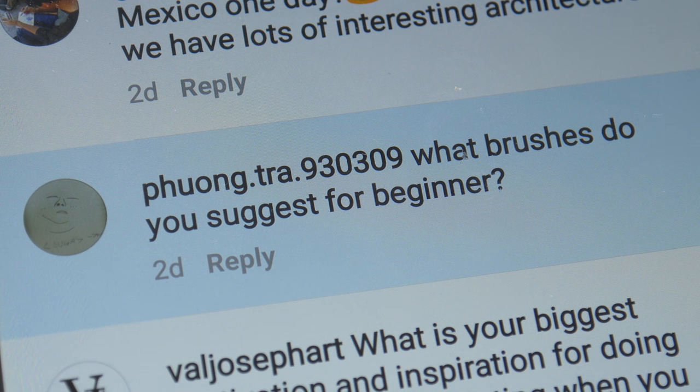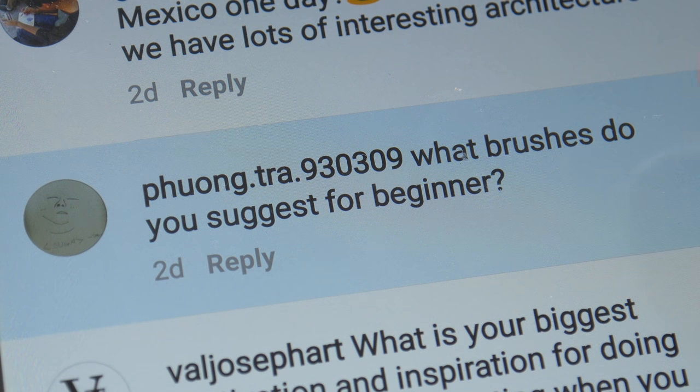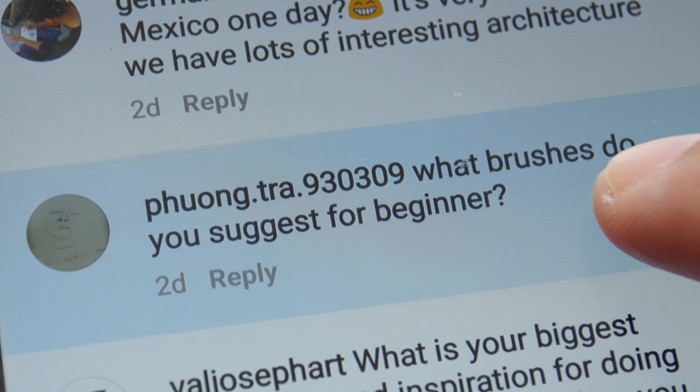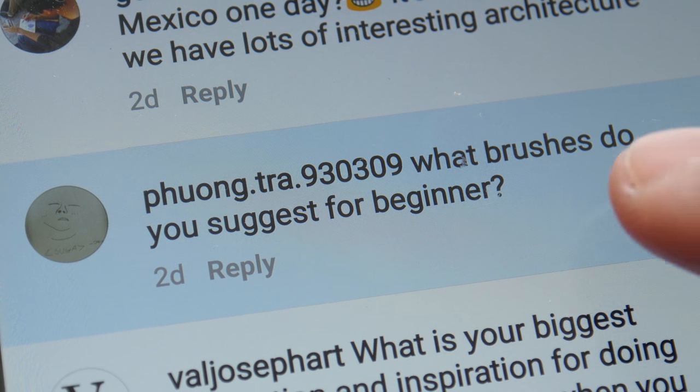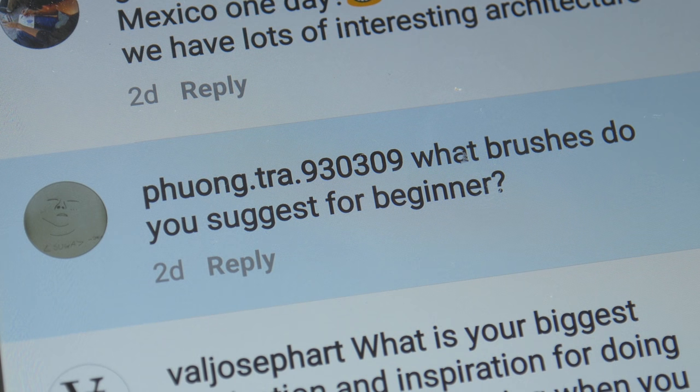Hey everyone, welcome back. In today's video I'm going to elaborate on a question that was asked recently during a Q&A session on my Instagram page: what brushes do you suggest for a beginner?